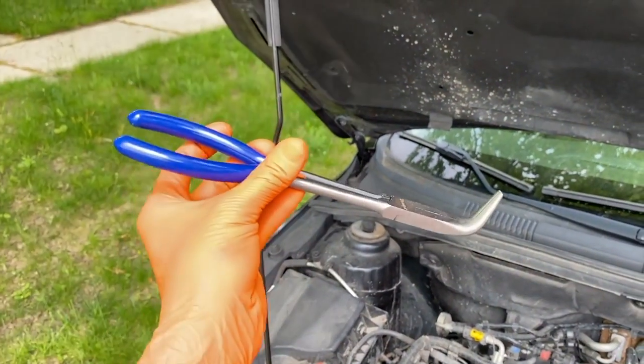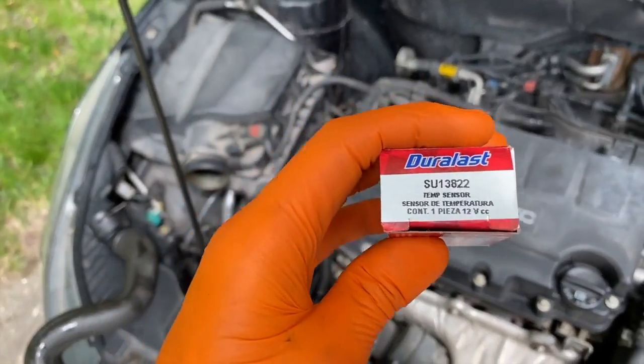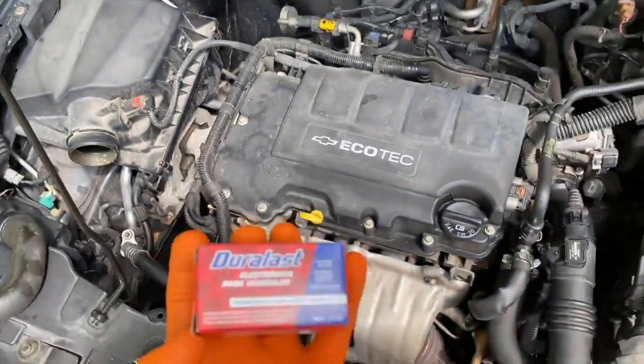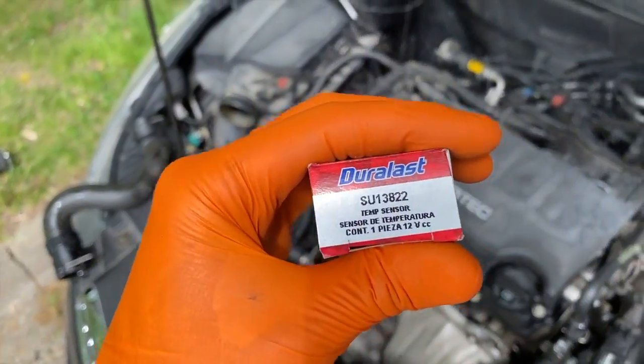Without this tool, I literally would not have been able to get that out. From here we're going to carefully install the new sensor. For your convenience, there is the Duralast part number for the temp sensor. Very important — this is a different sensor part number than the water outlet valve sensor, so if you're doing the radiator sensor make sure you get the proper number.